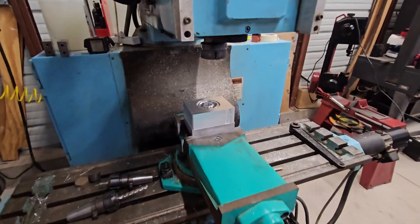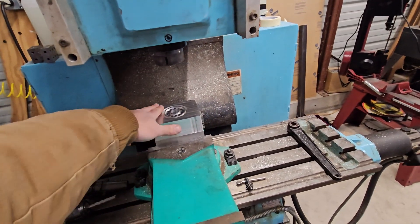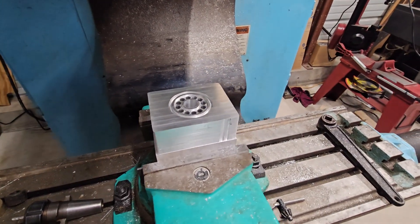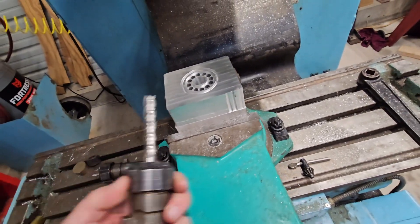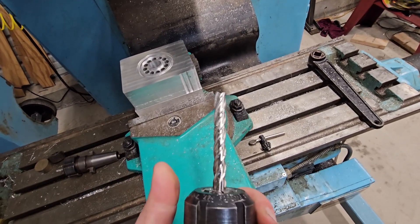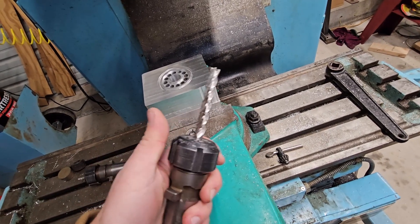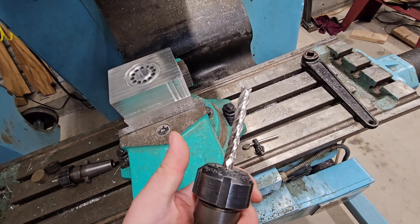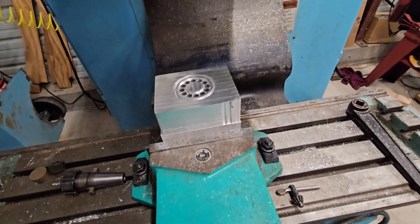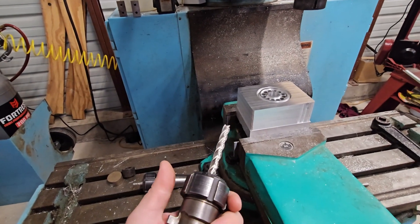If you're noticing this surface finish issue here, that was nothing to do with the machine — that was just crappy high-speed steel tooling. This stuff is so not rigid. This end mill is also not really sharp, and it's really long for high-speed steel, so it was just deflecting like crazy.